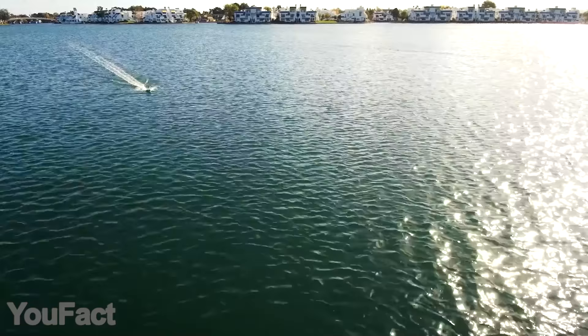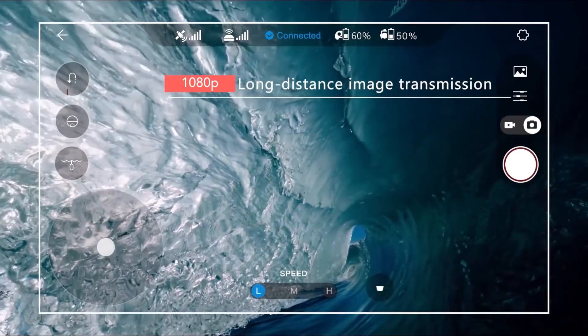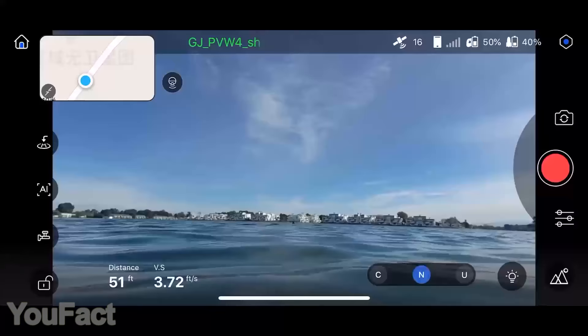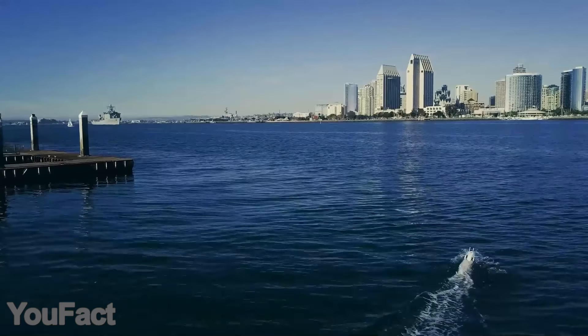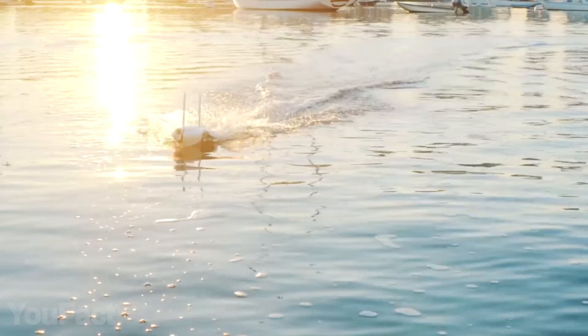Depending on your use case, there are several shooting modes to choose from. Shoot yourself surfing or diving using normal mode; cruise mode is great for making landscape videos and exploring marine life. The drone lasts two hours on one charge, so there's no need to hurry.